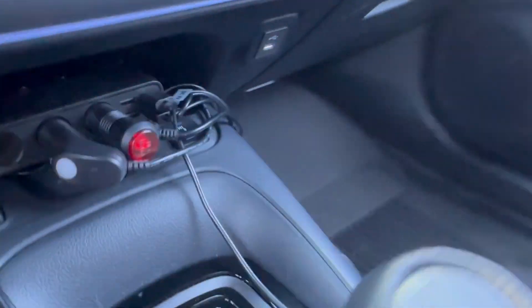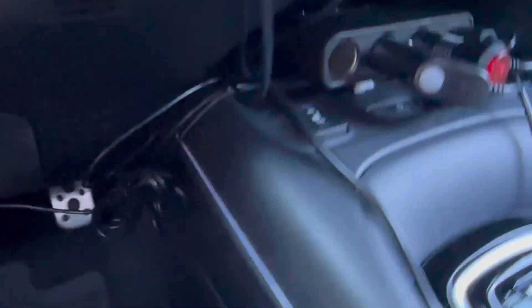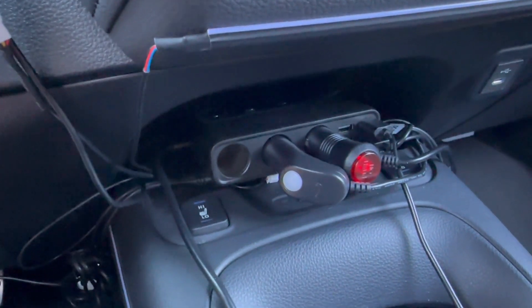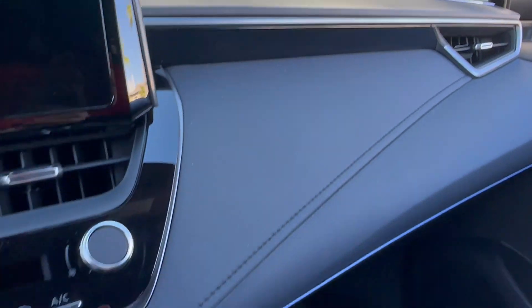That's pretty much it. It's the same thing for the center console — I just basically put some of that tape on. Like I said, it's a whole bunch of wires, it's a big mess, but I don't really care. I can't really see it at night anyway. It looks pretty good, and I've gotten some compliments.